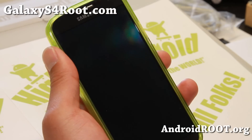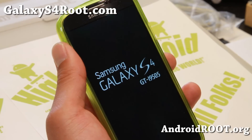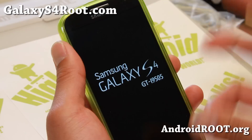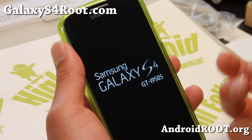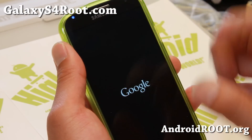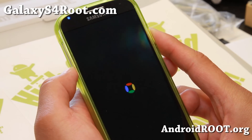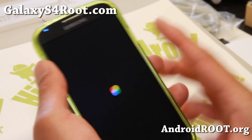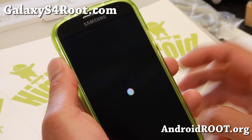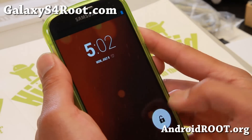This will pretty much give you root. Now Chainfire has told everyone that you might lose root and sometimes root might not work correctly. If that happens, you can reflash the zip file just to get root back. Or for apps like Titanium Backup, the store's location may be different. Go ahead and read Chainfire's Google Plus post to see the details.